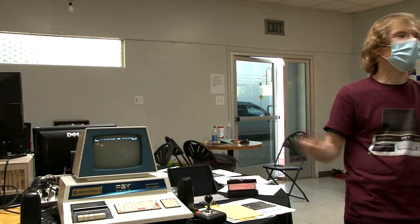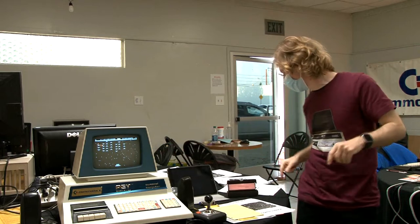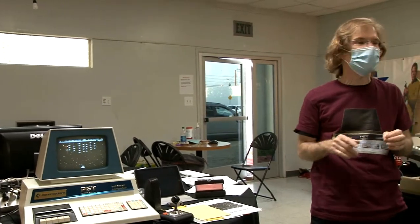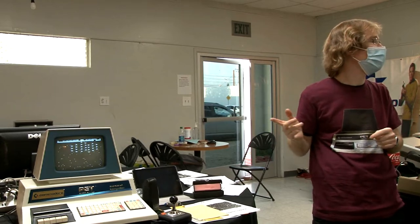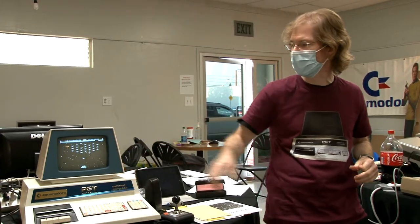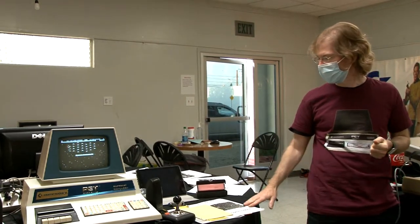The network stack all runs on the external microcontroller — the only part relevant to the PET is the communication port. Jim tested hosting a webpage on the local network and the PET can load games through Wi-Fi, through the PET Disk Max, through the IEEE. This game would take two minutes to load by tape; it takes three seconds to load by IEEE.